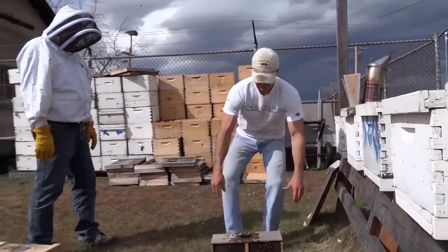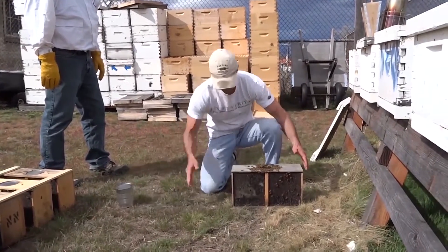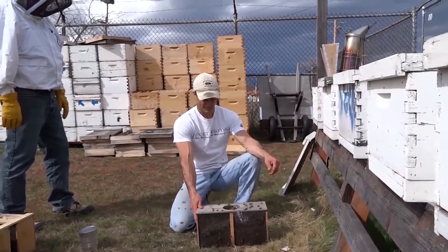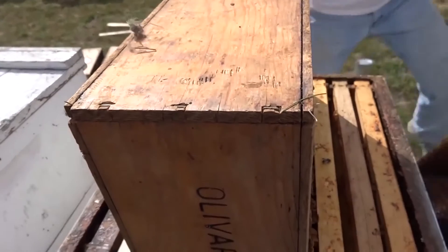We have to get the bees off the top and grouped up together in the bottom. This is simple enough to do if you just drop them onto the ground gently but firmly. The first option is to simply place the inverted package on top of the frames.